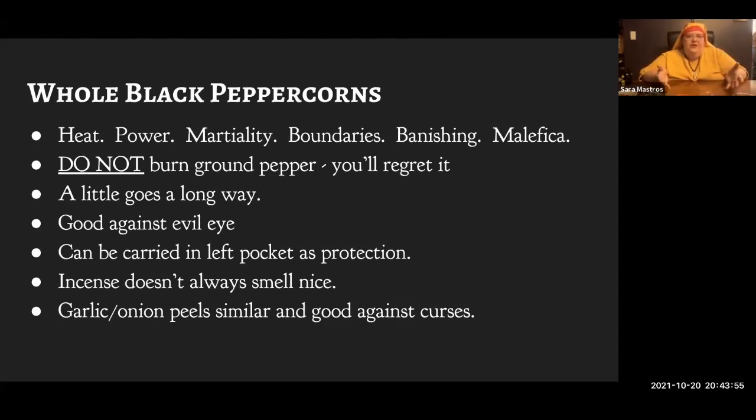The next thing to keep on hand is whole black peppercorns. Do not put ground pepper on charcoal — you're basically fumigating yourself with pepper spray. Just one peppercorn is more than enough; it's very powerful and very martial. It will help you set and enforce boundaries, it's good for banishing, and it is excellent for malefica — for cursing. It's particularly good against the evil eye; you can carry three peppercorns in your left pocket as a sort of go-to daily protection. Magical incense doesn't always smell nice — sometimes you burn pretty awful-smelling stuff for magic, especially if your magic is kind of nasty.